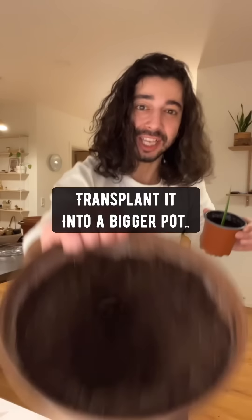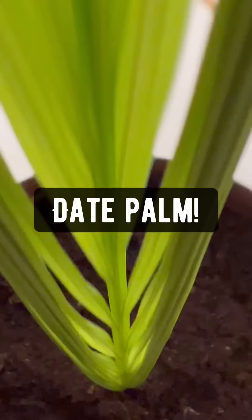When it's at least 6 inches long, transplant it into a bigger pot. It will grow bigger and start looking more like a date palm. As it grows bigger, keep transplanting it into bigger pots so that you can eventually plant it outside.